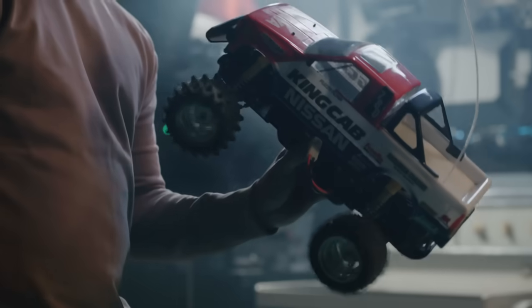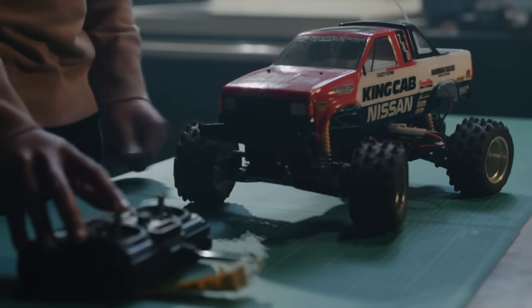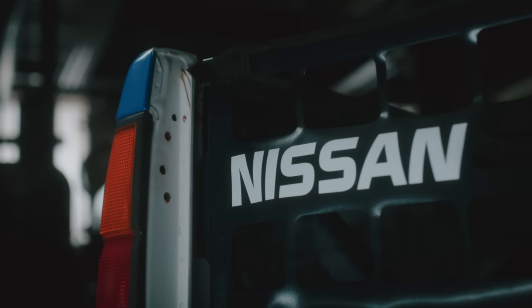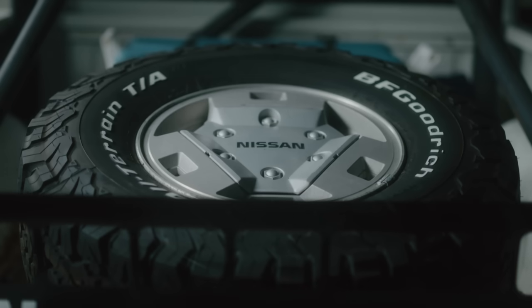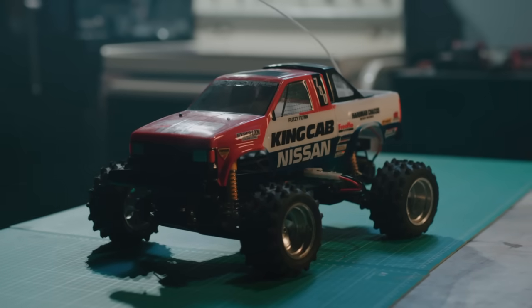I kind of dabbled in Nissan hard-body RCs before — at 10 I thought it looked cool, and just kept thinking it looked cool until now. I did not know I was always going to buy a Nissan Desert Runner. I didn't even know the Nissan Desert Runner existed, but I kind of stumbled across this truck by accident while looking for painting ideas for one of my RC trucks, which also happens to be a Nissan hard-body.